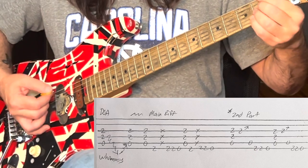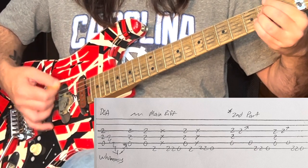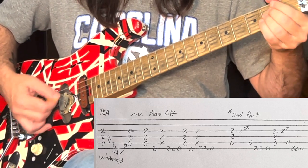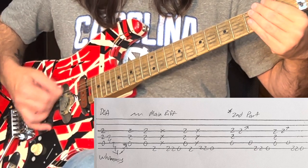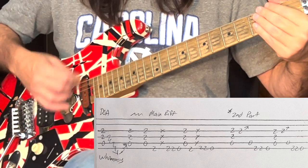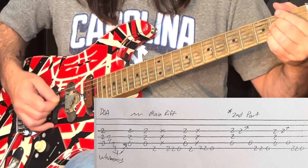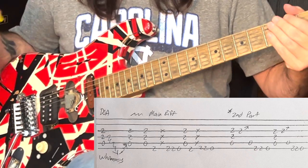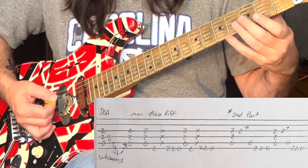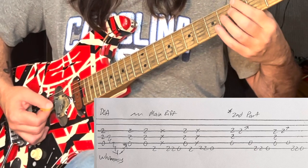There's a little bit of a chug going in there. What he does in between those notes is mute the strings and hit down once. Then the second part of that lick goes — it ends the exact same way as the very beginning. So what I'm going to do is hit an A, and then on the G string on the fourth fret I'm going to mute the rest of the strings with my pointer finger so I can rake into it.